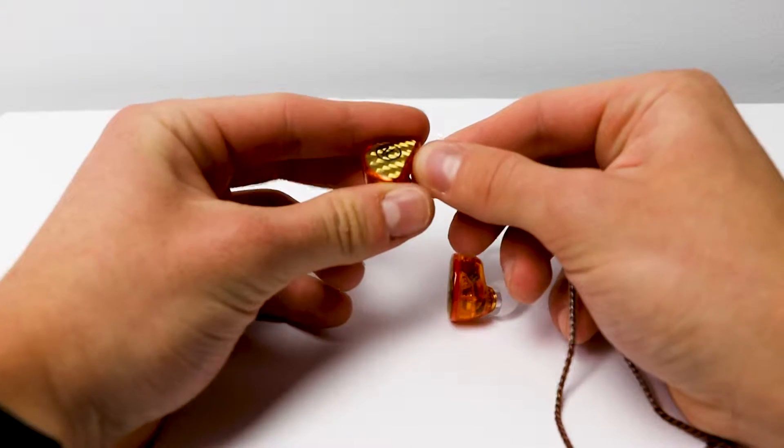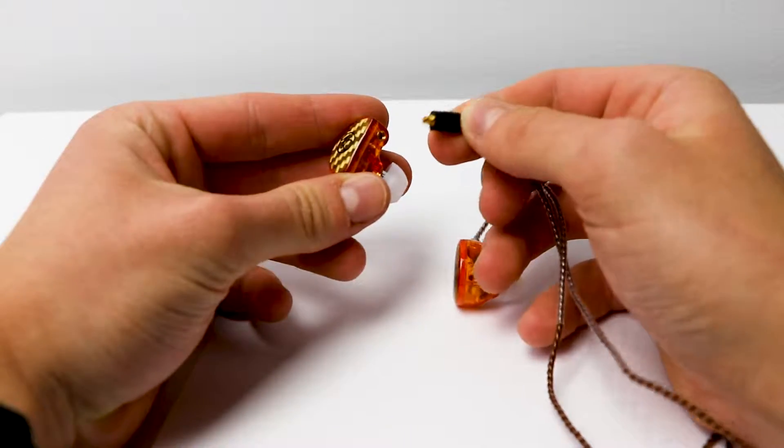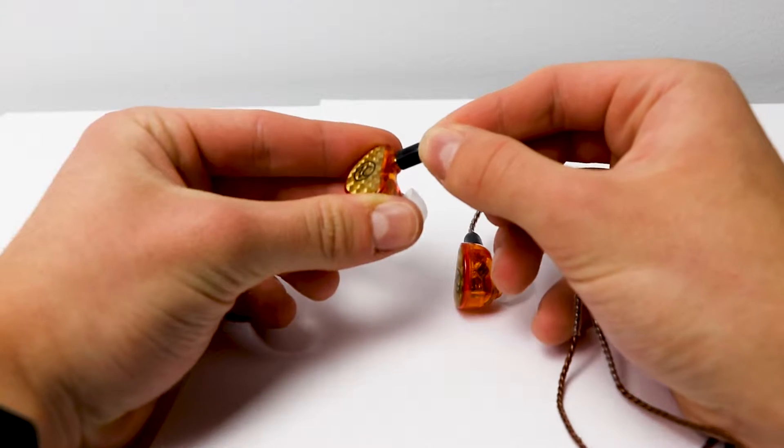To my surprise, these earbuds can have the cable replaced if it breaks, instead of buying new ones. If you're excited for this video, go ahead and leave a like and subscribe to stay updated with all the latest Apple news and stuff like this.